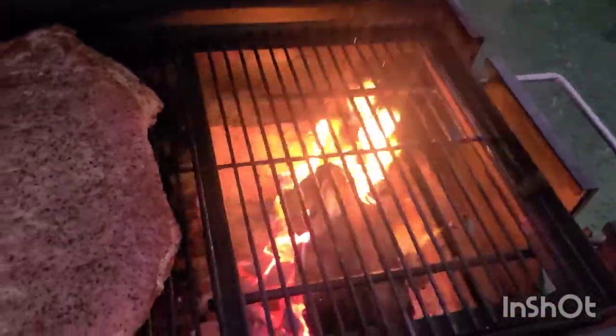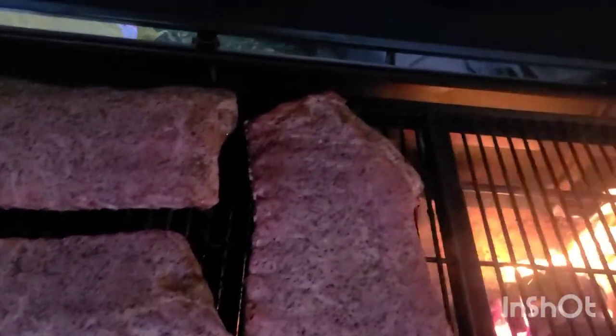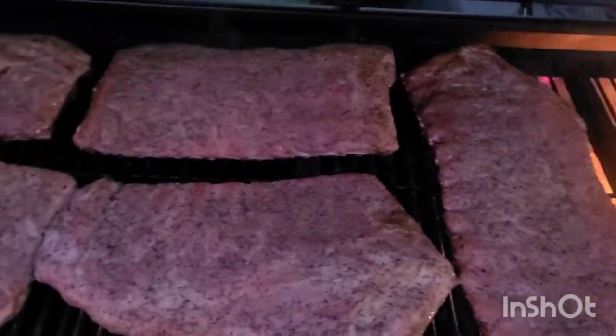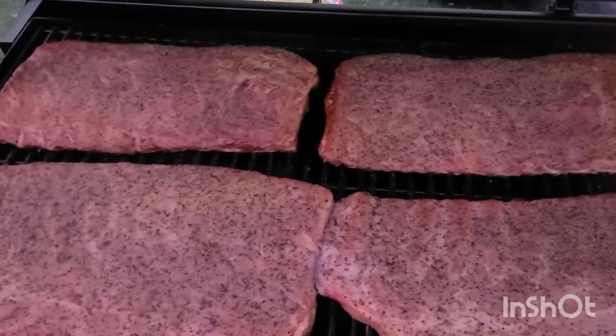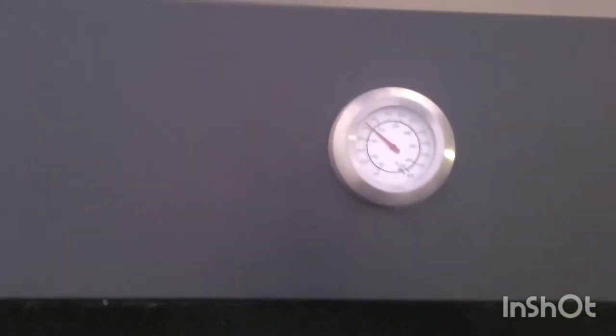What I'm using is some pecan and some chunks. And this is what we're looking like right now.